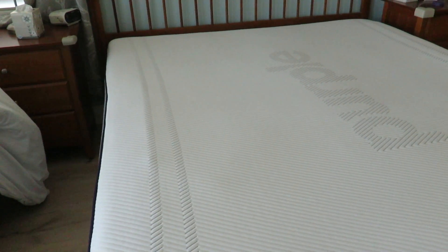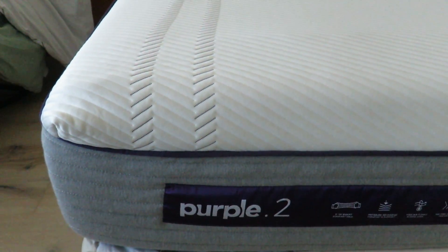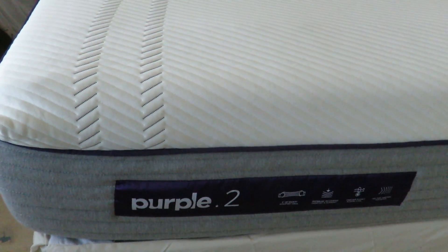Here are the pros and cons — I'm not paid by Purple by the way. The pros are basically that it sleeps really well, it relieves your pressure points, and it's cool — it doesn't get too hot or warm. You want to sleep more toward the center of the bed rather than the perimeter, because it feels different on the edge.